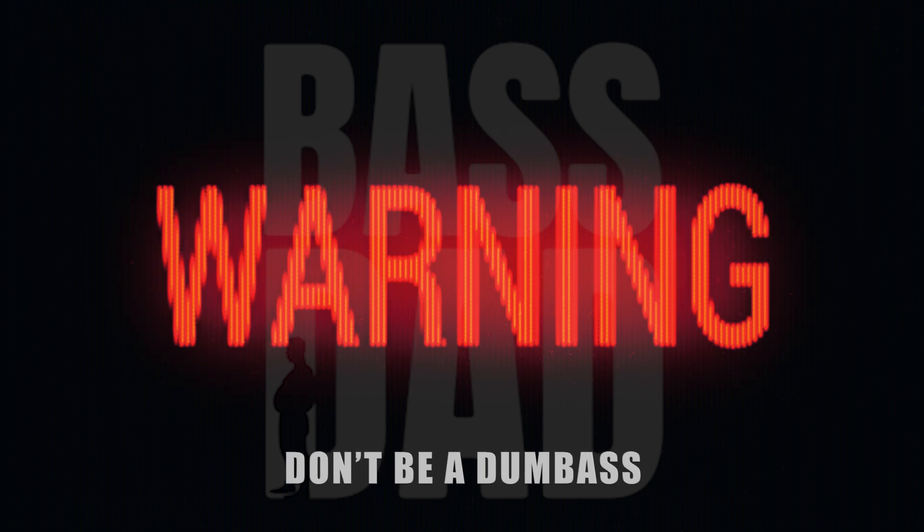The tests conducted in this video were performed outside the specified parameters of the amplifier's manufacturer. Attempting to use your amplifier in this manner may result in permanent damage or complete failure of the device. We strongly recommend adhering to the manufacturer's guidelines to ensure the longevity and proper functioning of your equipment. Viewer discretion is advised — in other words, don't be a dumbass.